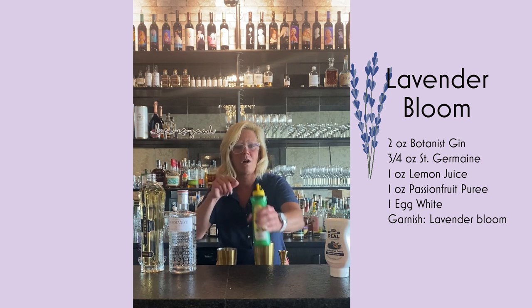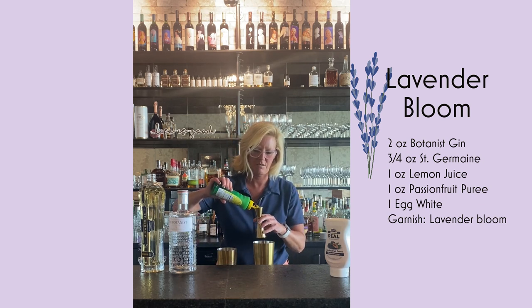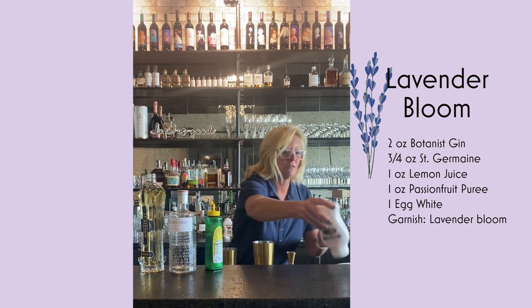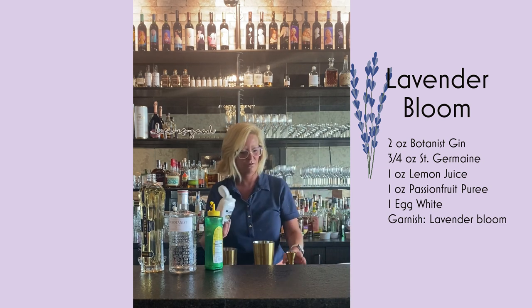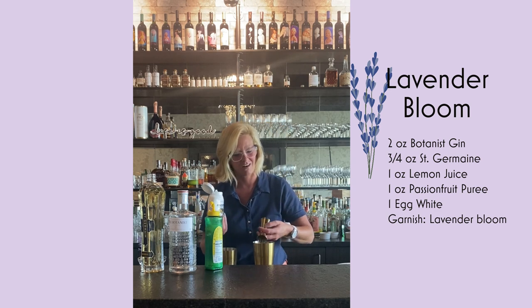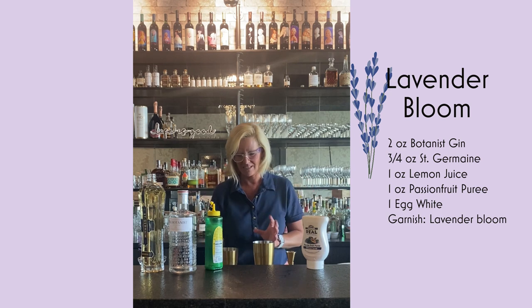And then we're going to do one ounce each of the Lemon Juice, and one ounce of the Passion Fruit Puree. These just make my life so much easier, as I used to have to extract these juices once upon a time.